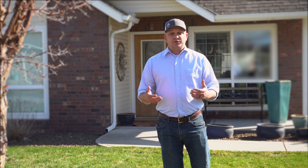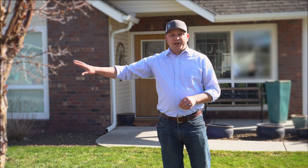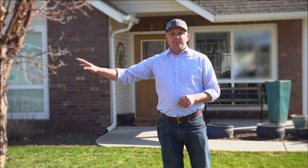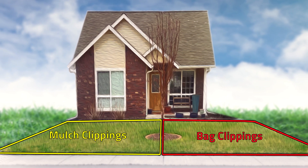We can do a demonstration and a study if you'd like to figure it out. So he agreed, and here we are just at the second mowing. In one half of the yard, he's going to only mulch the clippings all season long. In the other half of the yard, he's going to bag his clippings all season long.